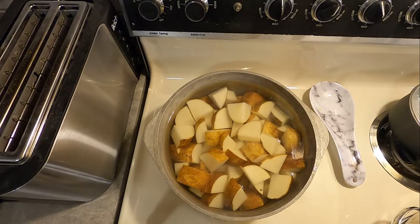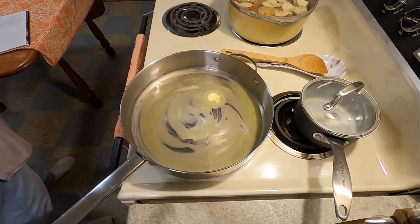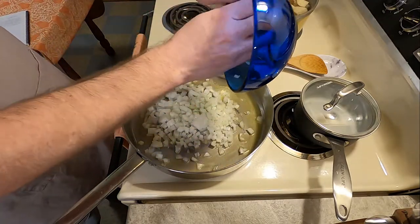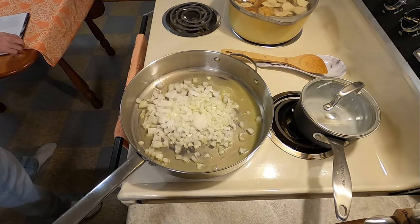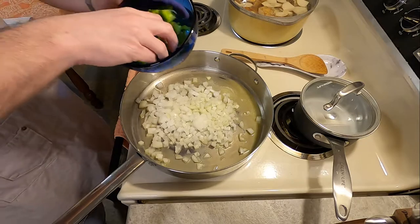Get those boiling and set them aside while you do the rest of the work. You're going to need to mince one onion and two tablespoons of minced pepper. I looked at a bunch of other recipes online and could not figure out if they meant black pepper or green peppers, since many had either or both, so I just decided to go with green pepper.